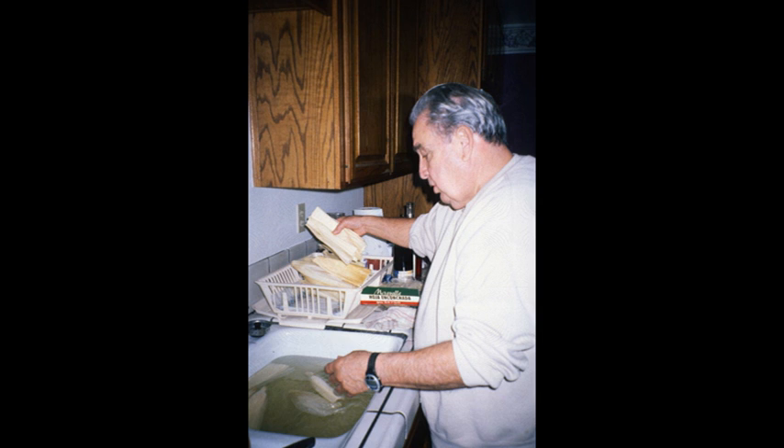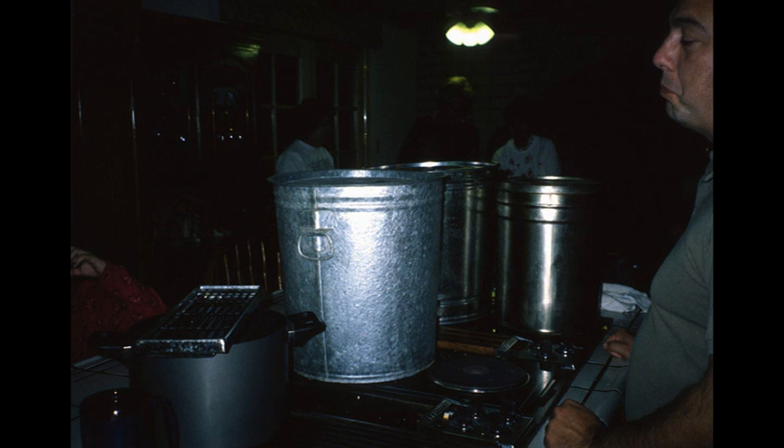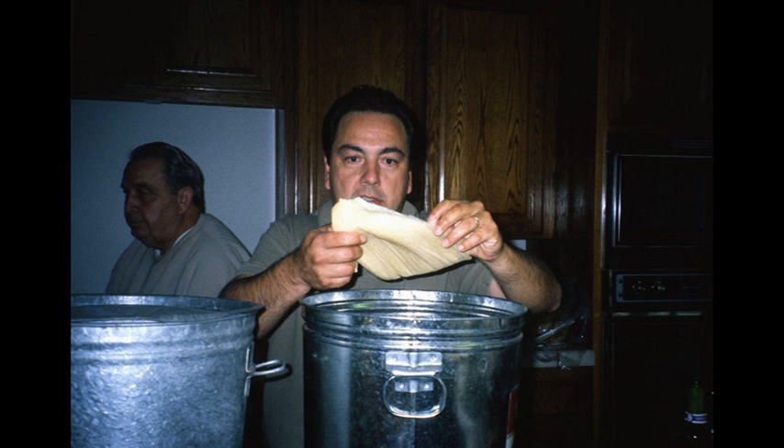The first step is the washing of the corn husks, and Olga said that's a job they often give to the children in the family because it's the easiest thing to do. Unlike her own family where she grew up, she was not allowed to participate — she could only observe her mom and her aunt making tamales at their home in San Antonio, Texas.